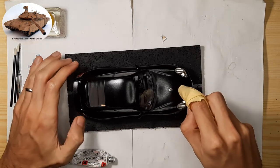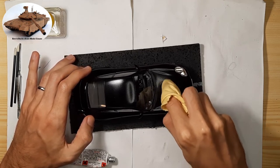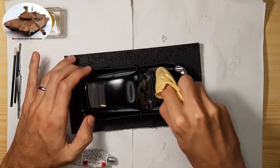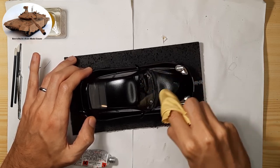If you can't get these products, you can also use car polishing products like Ultimate Compound as an emergency. However, I don't recommend using this product to polish painted parts of the scale model.